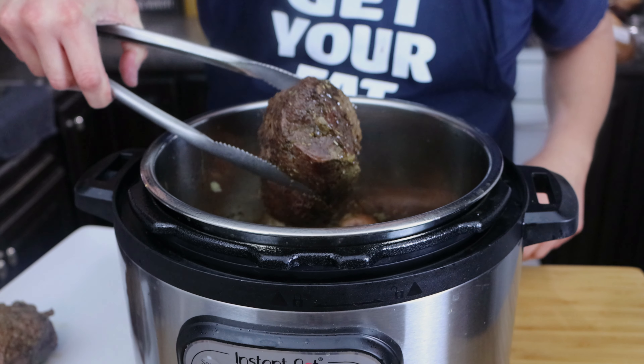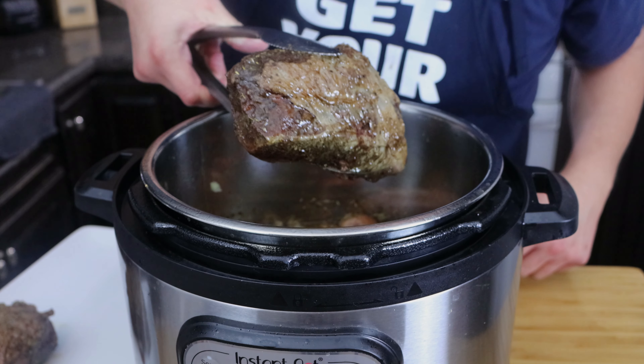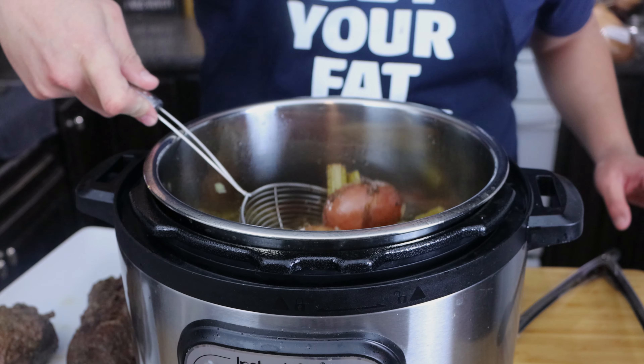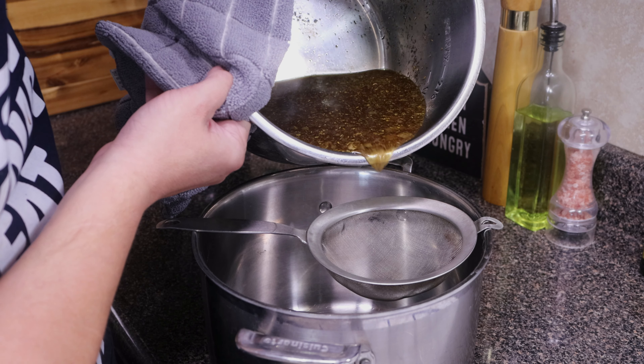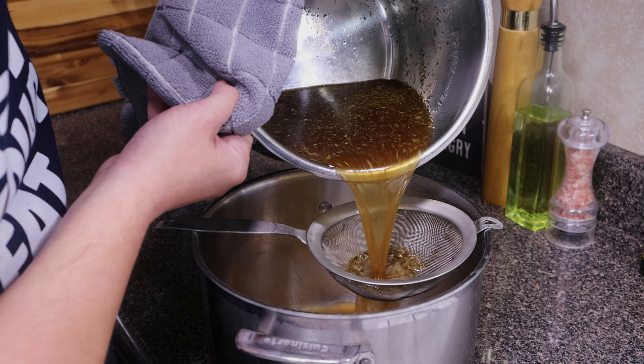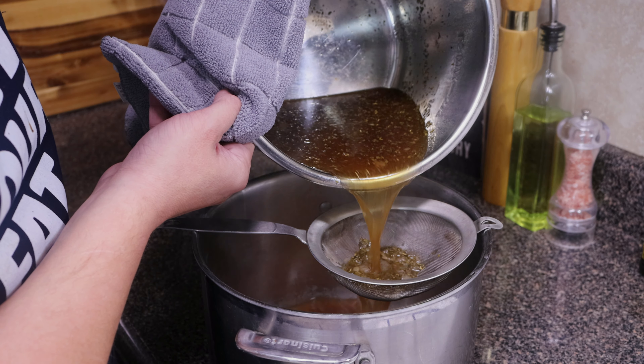It's got a lot of extra juices now because it's all cooked up, and I touched it and it was pull-apart tender, which is what you want. Go ahead and take everything out, then take those juices that are in the instant pot and strain them — we're going to be using that to make our gravy.